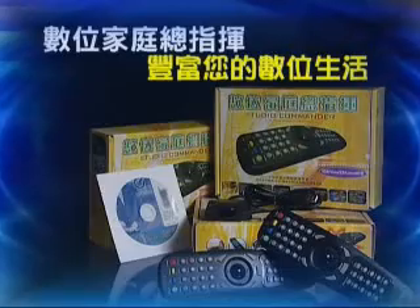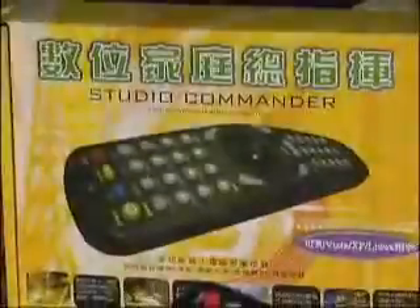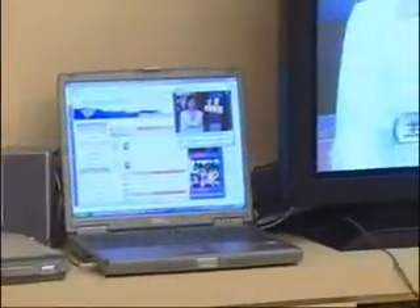Studio Commander — your best PC companion for enriching your digital life. Studio Commander, the magic wand to lead you into the digital home entertainment world. It can transform your personal computer and flat panel TV into a digital home theater for download, playback and storage of digital contents.